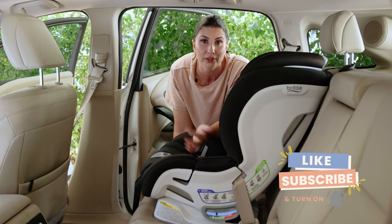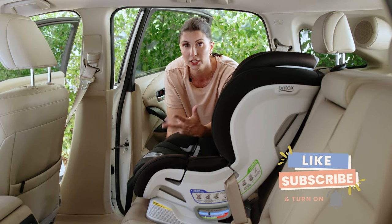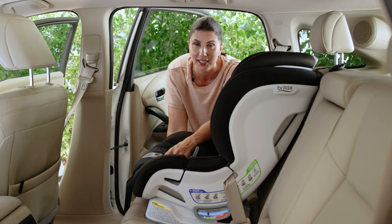If you found this video helpful, subscribe to the page, and drop any comments below with any questions that you may have about this seat, and we'll be happy to answer.